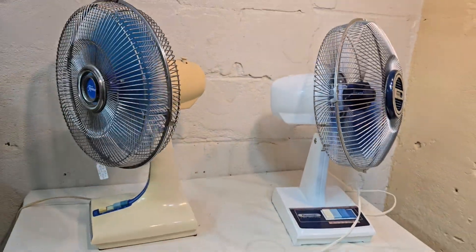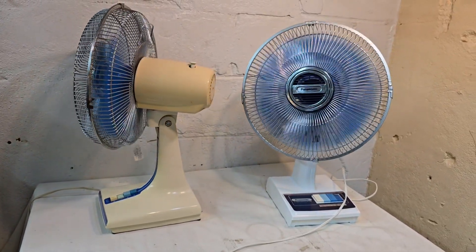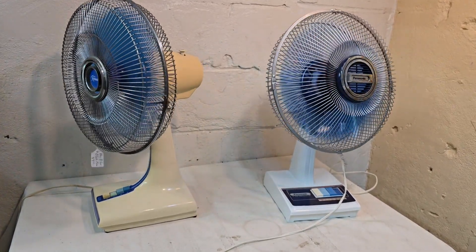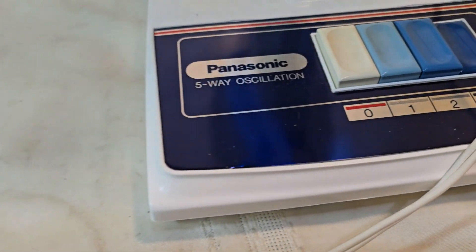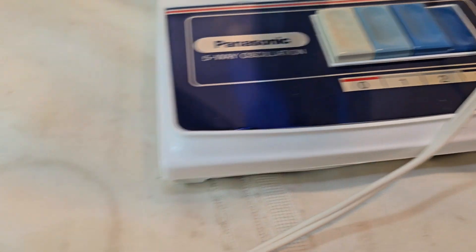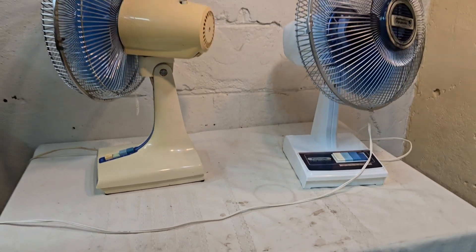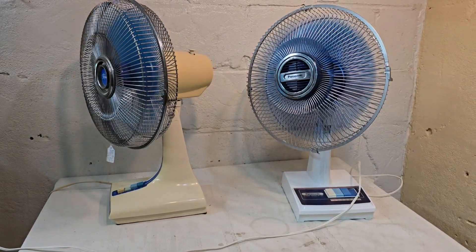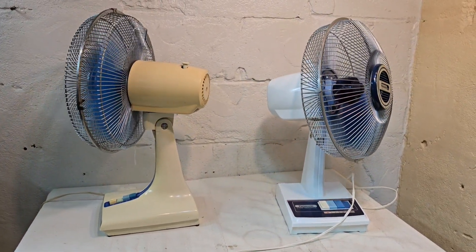If you're watching this video, I do have these for sale on eBay. Just search seller 'auctionboss' — all lowercase, A-U-C-T-I-O-N-B-O-S-S — or search by name: Panasonic five-way oscillating, or Rembrandt oscillating blue blades. Well, I hope you found this video mildly amusing. Thanks for watching — goodbye.